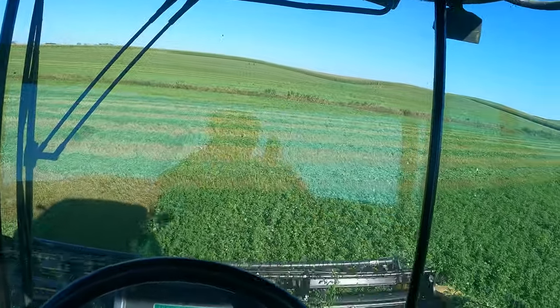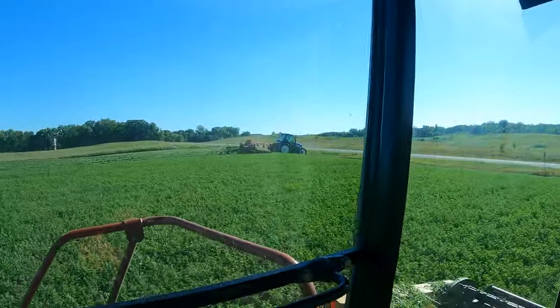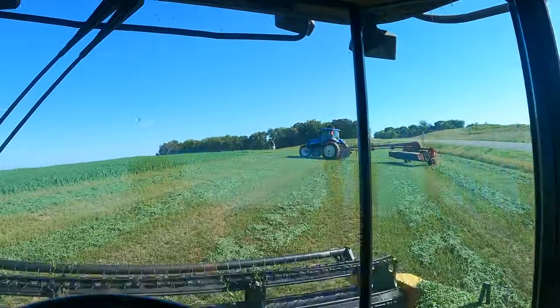Alright, we're getting pretty close to done with the second field now. Got this little bit left. Thanks for joining us. I'll see you next time.